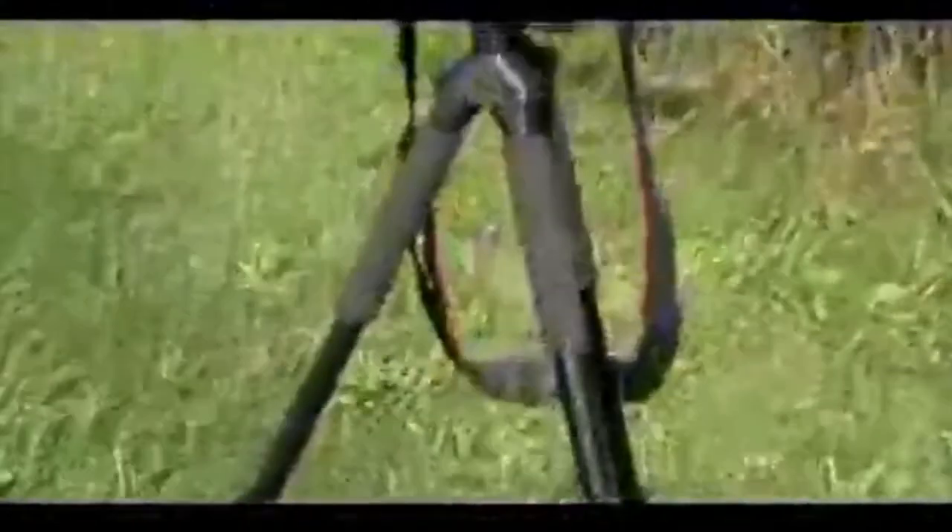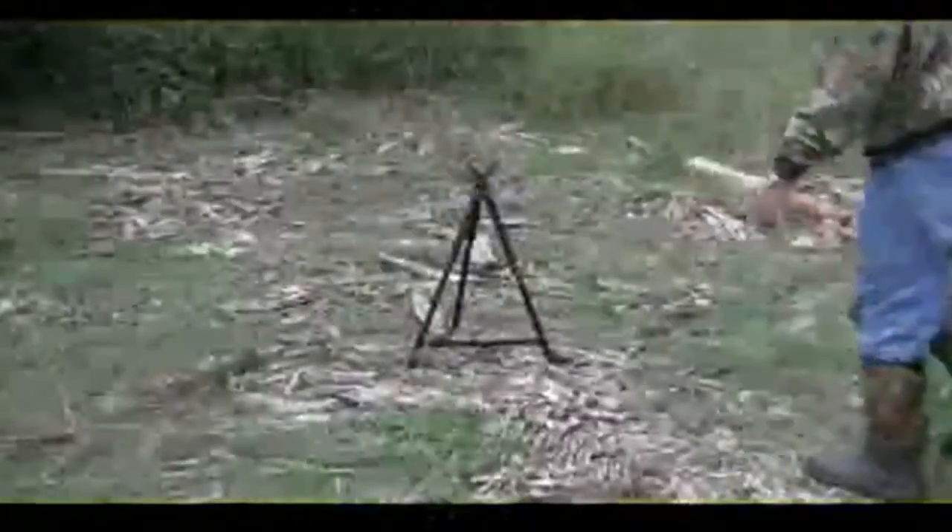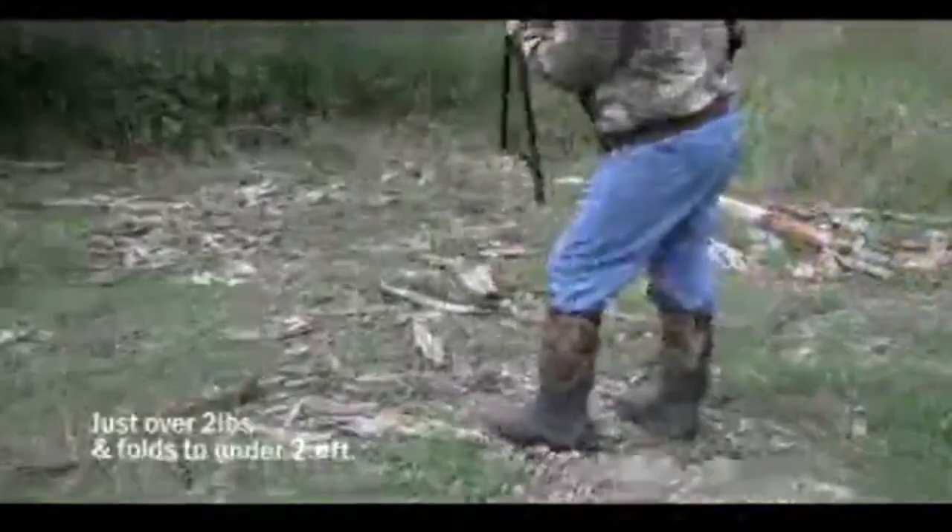Quest helps you handle the elements — comfortable to use with soft foam hand grips, and its rubber feet provide superior traction. Remove the yoke and use its universal quarter-inch thread bolt for spotting scopes, camcorders, or cameras. The Quest T62 is a great traveler, weighing just over 2 pounds and folding to less than 2.5 feet in height.